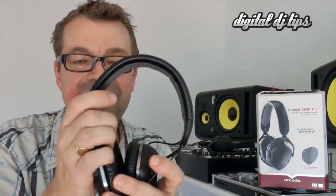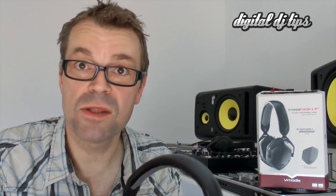They're very comfortable so you can see yourself listening for a long, long time with these on. They're very, very comfortable and they also isolate well. This leather and padding is very soft so it isolates nicely and that means that you get less background noise when you're DJing.